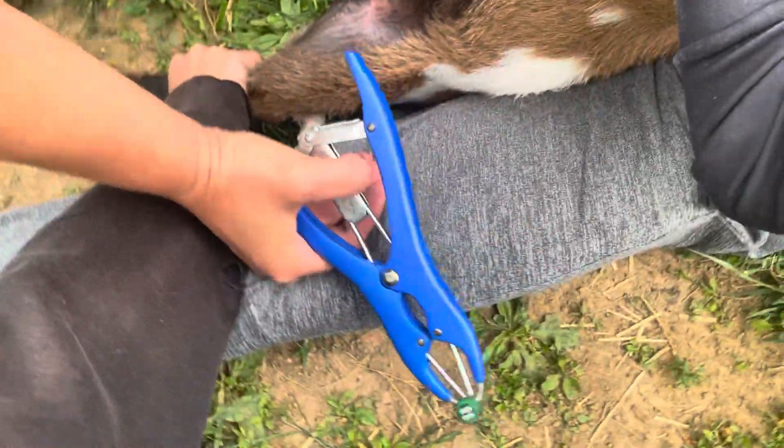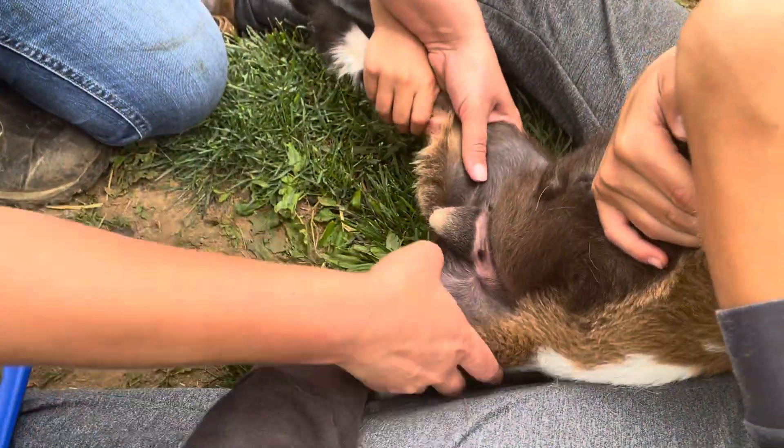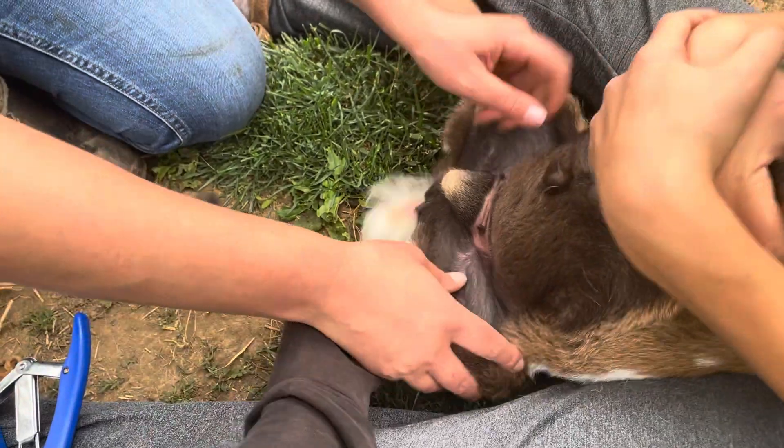So I have some helpers here that are going to help hold legs. And if we can sit him back on his butt just a little bit more. Here we go.